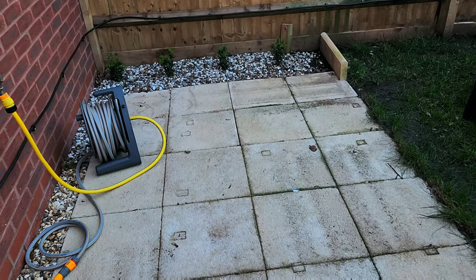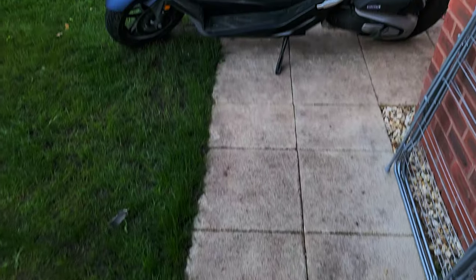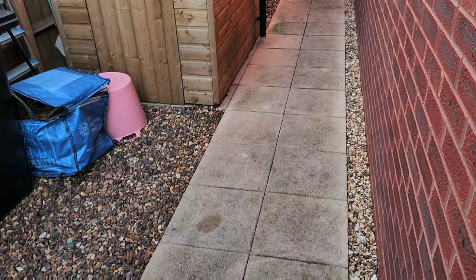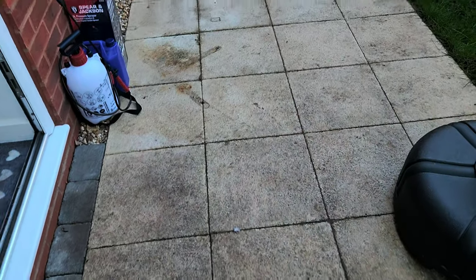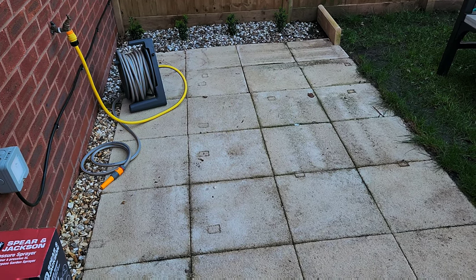This is the following morning — day two. It seems to have all gone black. I'll see what it's like tomorrow.